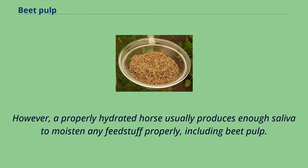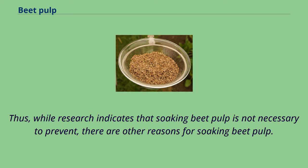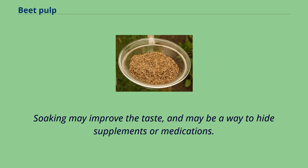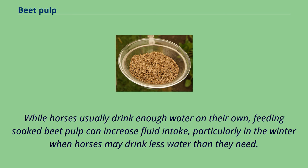However, a properly hydrated horse usually produces enough saliva to moisten any feedstuff properly, including beet pulp. Thus, while research indicates that soaking beet pulp is not strictly necessary, there are other reasons for soaking. It may make the feed easier to chew, particularly for older horses with bad teeth. Soaking may improve the taste and may be a way to hide supplements or medications. While horses usually drink enough water on their own, feeding soaked beet pulp can increase fluid intake, particularly in the winter when horses may drink less water than they need.